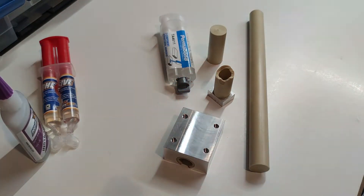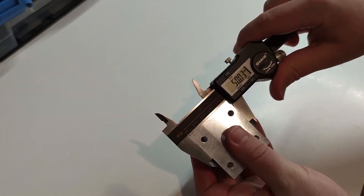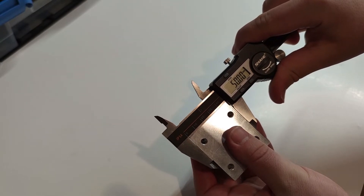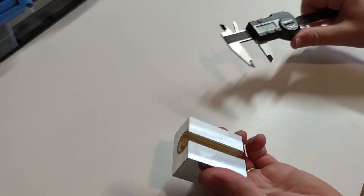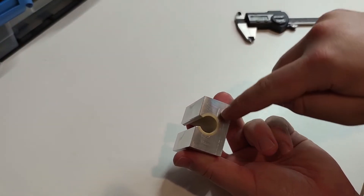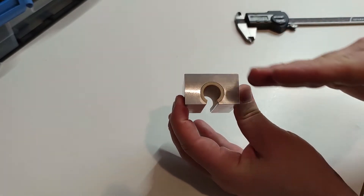You can check the plastic rod from IGUS in the description. The finished bearing block is 50 mm wide and 58 mm in length. The only really critical dimension is the bore diameter, which needs to be a sliding fit on the linear shaft and parallel to the top surface.